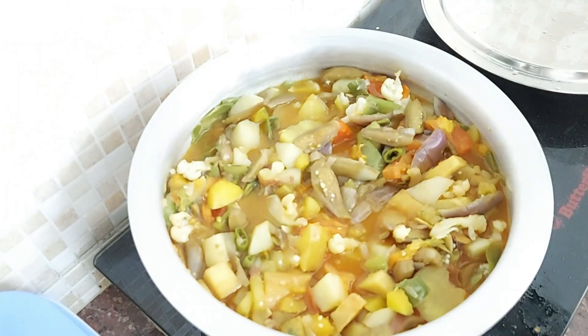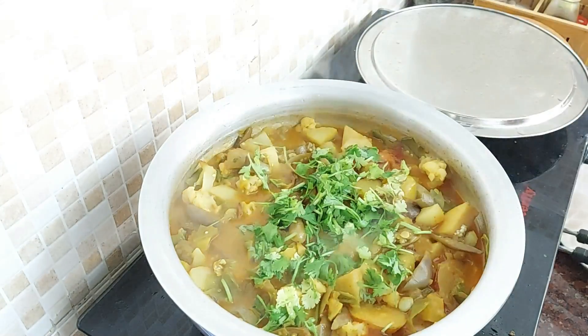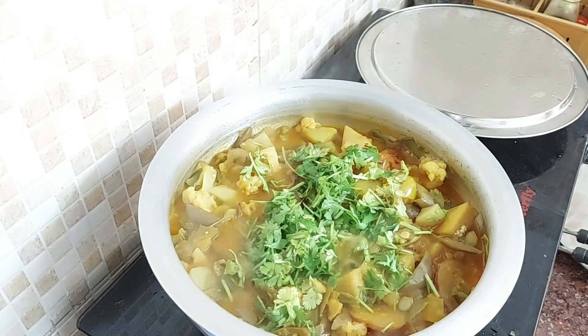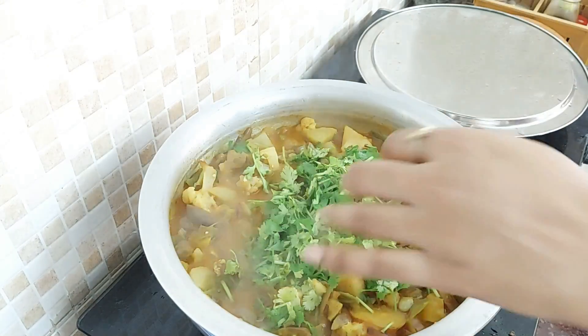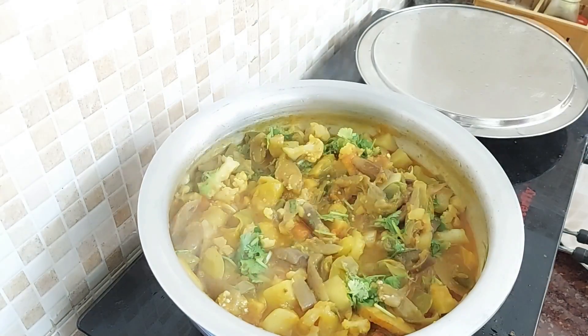Especially in Sankranti time, this recipe is very rare in normal times. If you want, you can add it and you don't actually get tired after traveling.